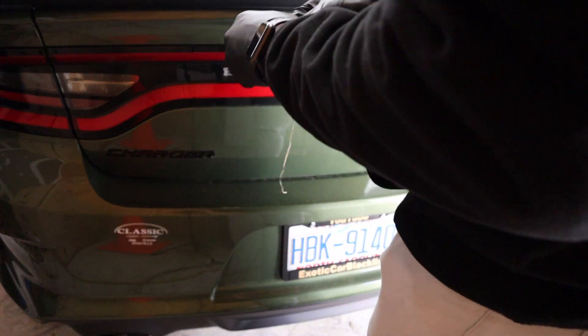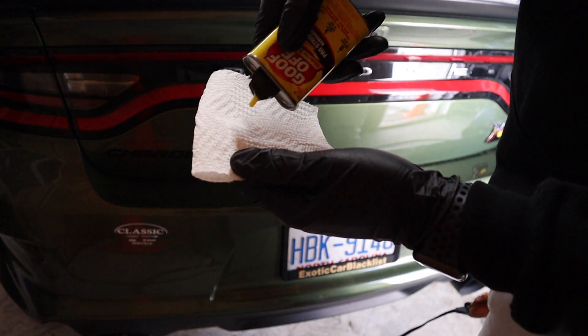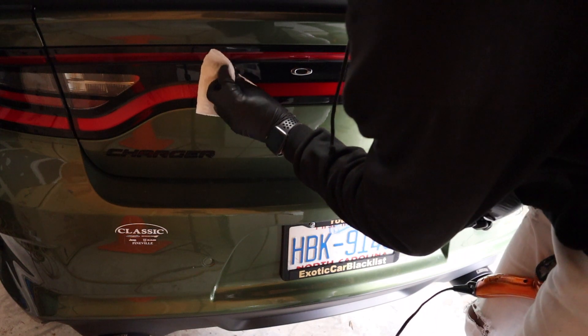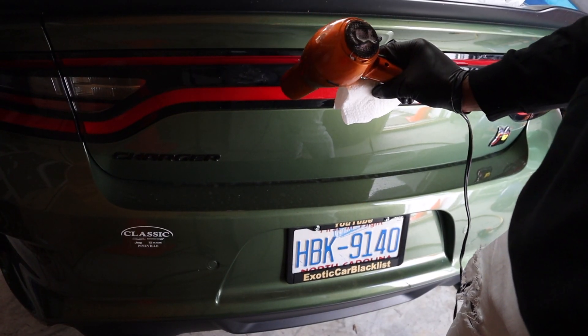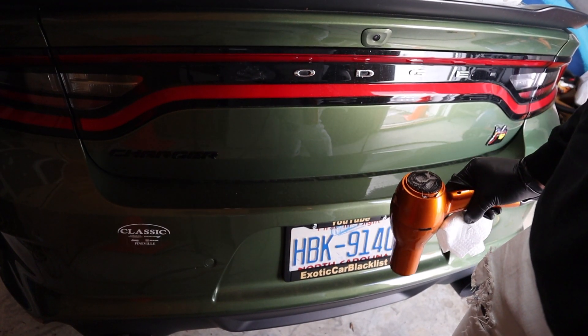There we go, pop right off. So I'm going to get all the letters off first and then I'm going to use the Goo Gone to get the glue off after. So let's just get the letters off first.